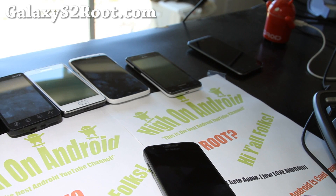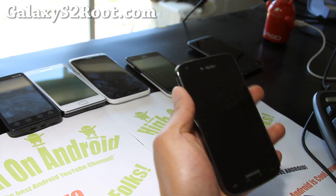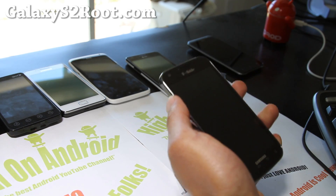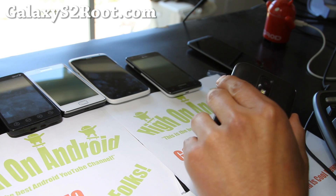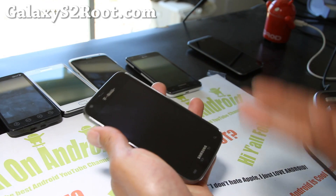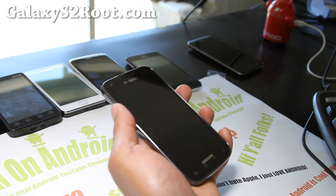Hi folks, this is Max from GalaxyS2Root.com. Let's go and unroot our phone back to ICS — the latest ICS that was released yesterday. You can unroot back to Gingerbread and then use Kies, or you can unroot to ICS, and that's what I'm going to show you how to do.